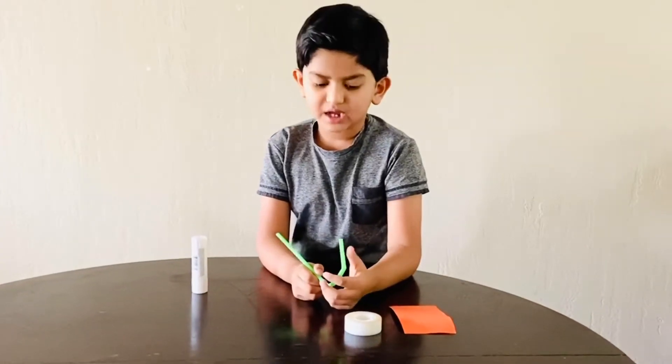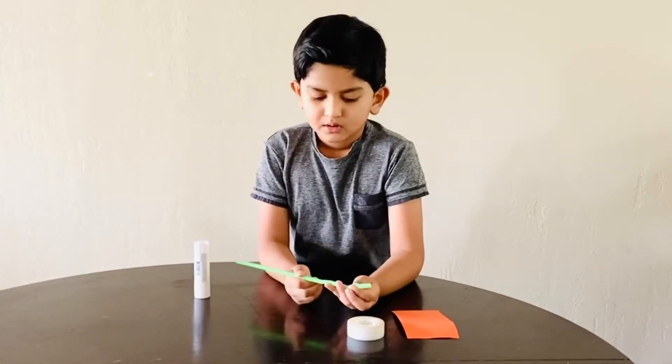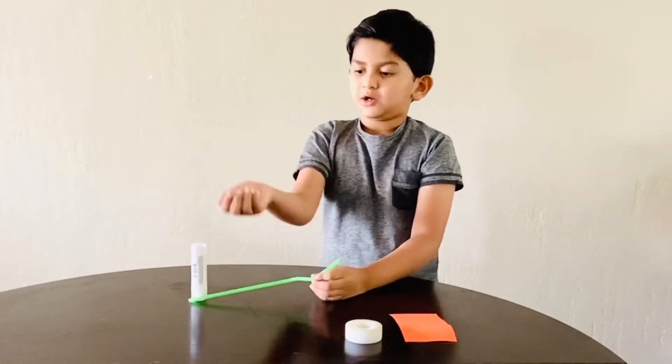Hi guys, I'm Diamond. Today I'm making a toy with the Mooko Balls.